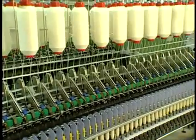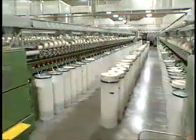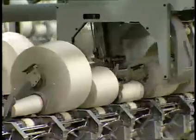Ring spinning and open-end rotor spinning are the two most common spinning systems used to produce yarns for denim fabrics.